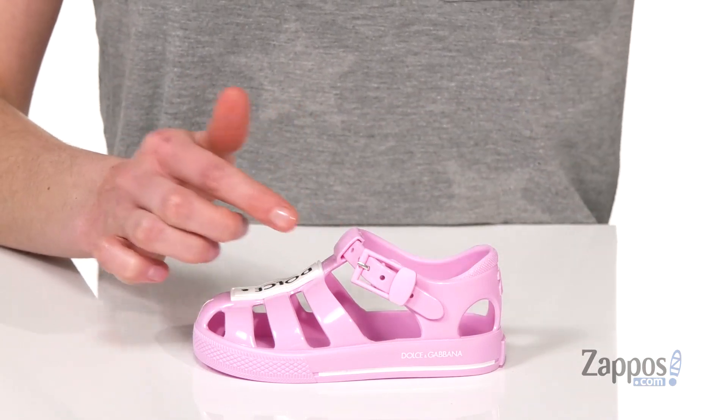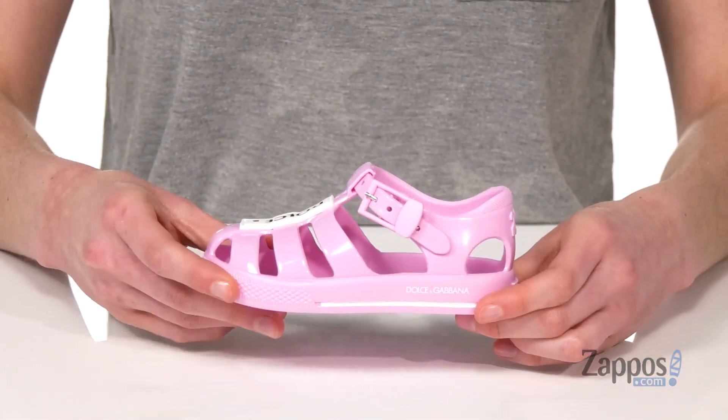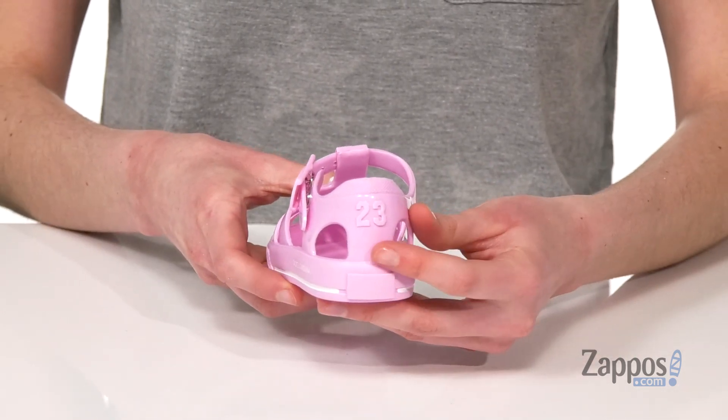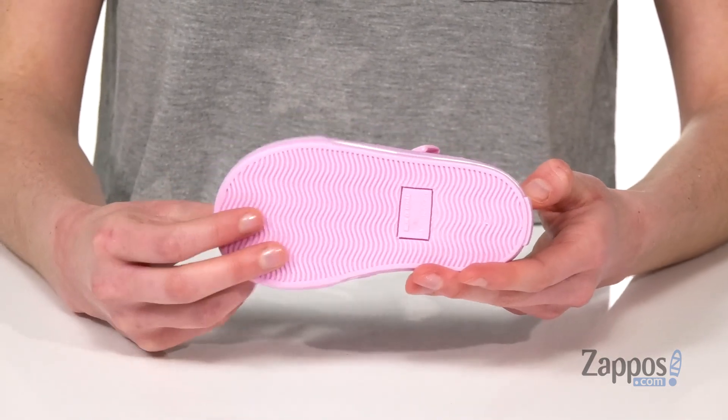Nice and squishy there. Adjustable buckle at the side allows you to customize the fit. You got Dolce & Gabbana at the side there and the 23 at the back, with lots of grip underneath.